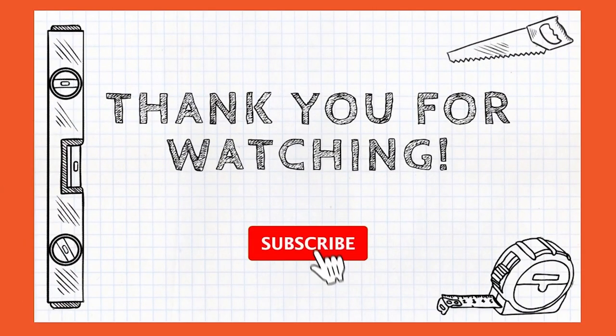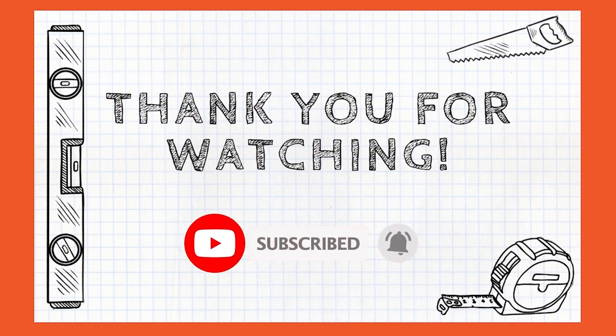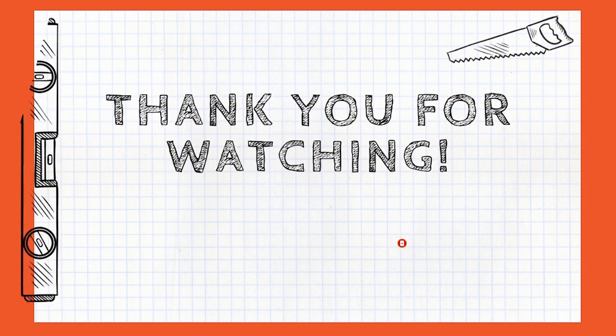We hope that this tutorial has covered off everything. If you do have any questions please leave us a comment and we'll get back to you. For more home tutorials please subscribe to our YouTube channel.